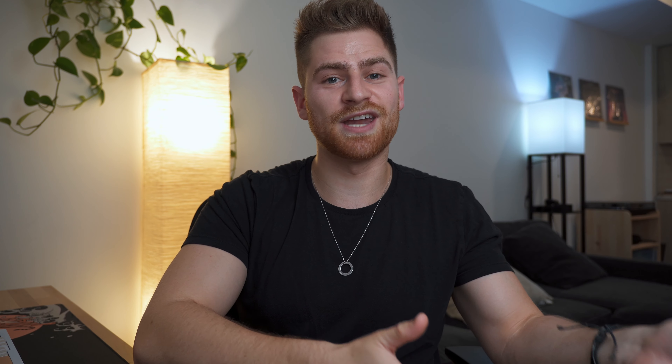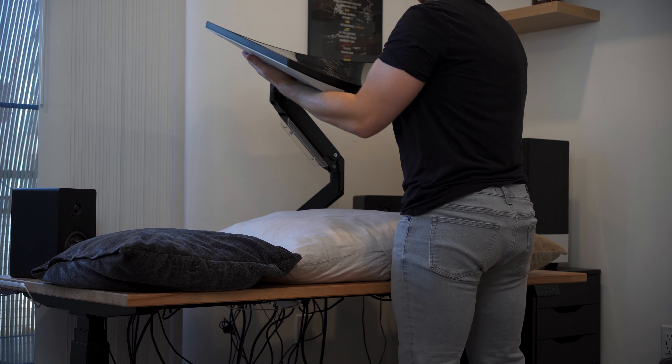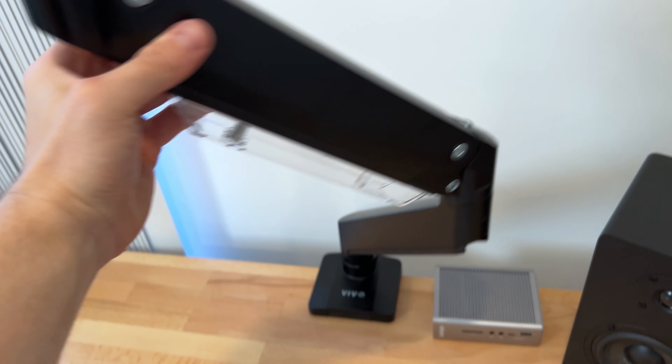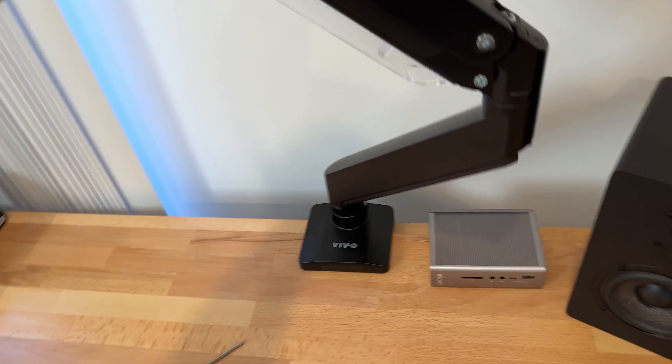If you follow the instructions exactly and take your time, you're not going to encounter any issues assembling this. It took me about an hour to an hour and a half, and I was being very careful. The scariest part by far was mounting the monitor onto the arm itself — I'd recommend having an extra person to help, or being very careful and supporting the monitor both underneath and above. I had a pillow under my desk just in case it tipped forward. Also, there's a neat feature that lets you lock the bottom rotation at 90 degrees, which stops the monitor arm from swinging into your wall.